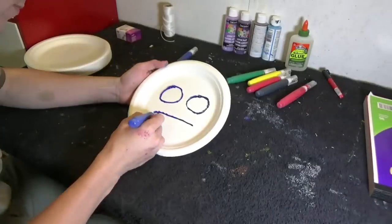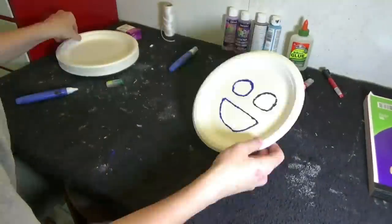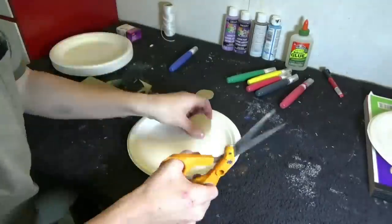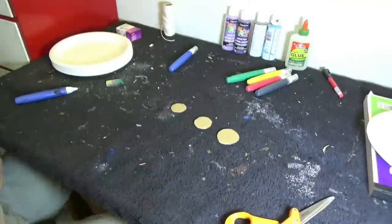Alright, so to make the paper buddy, you're just going to need to paint on two eyes and a big smile. Now you'll need to cut out three circles. Just a reminder, scissors are very sharp and pointy, so you may want to get an adult to help you with this. Each circle should be smaller than the other.